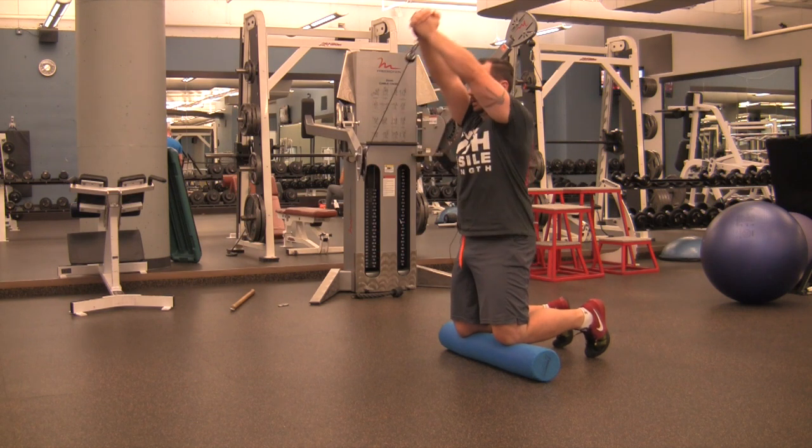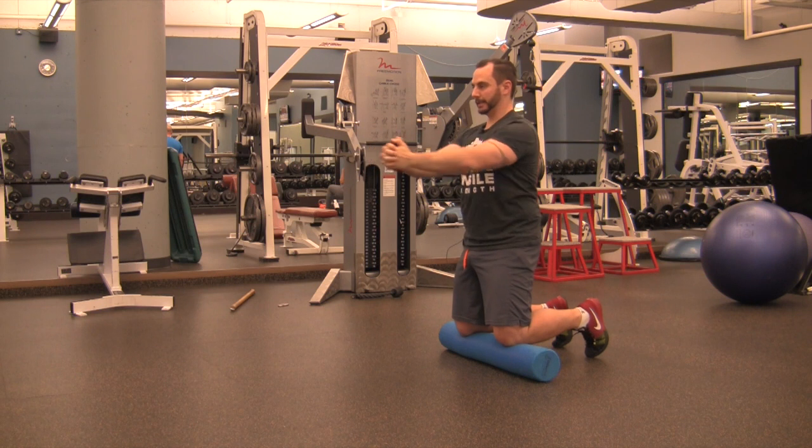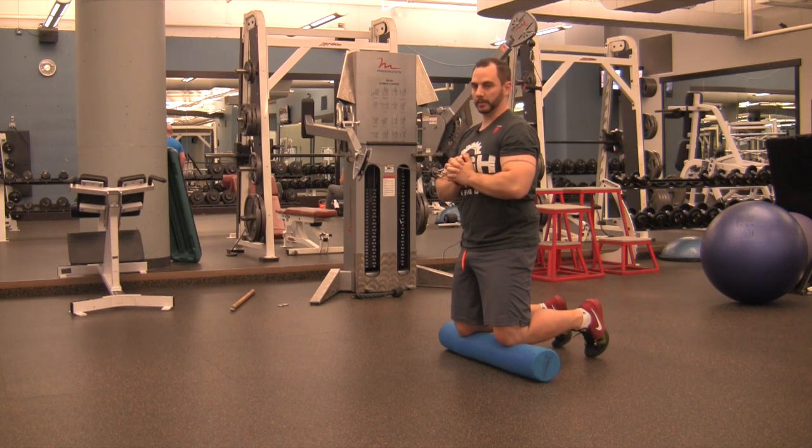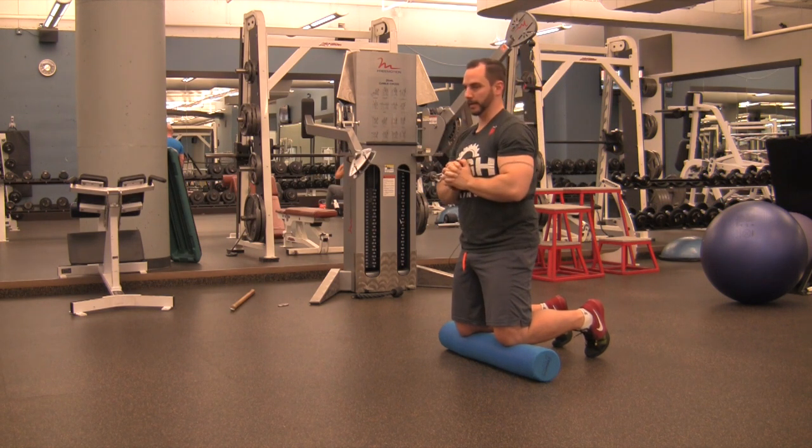From this position, stay strong and tall, bring the weight up over your head with your biceps brushing your ears, back to the center, and back to your chest. So that's one rep: out, up, in, and in.